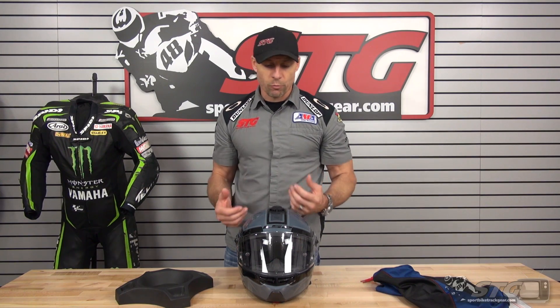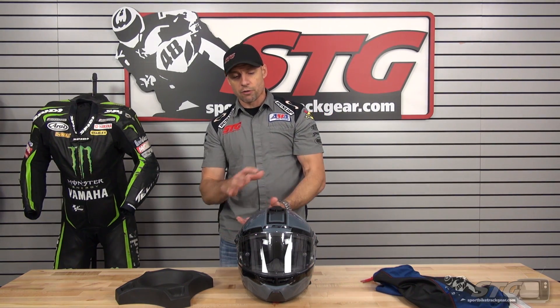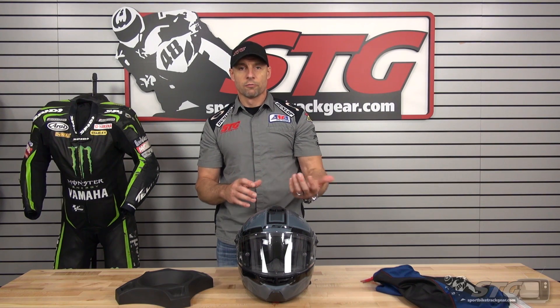Now we're going to jump into the service portion of this video. I'm going to take the helmet apart — we're going to talk about the shield mechanism, show you how to take the interior out, and give you an idea of the build quality from the inside out.